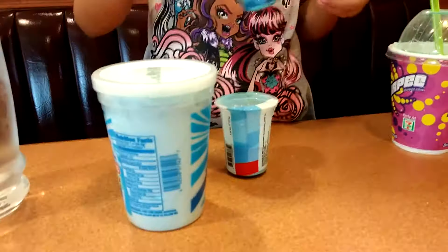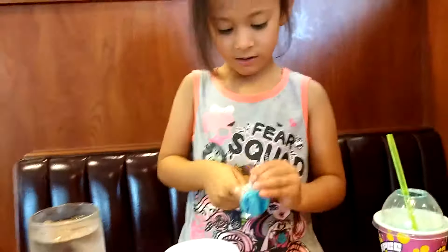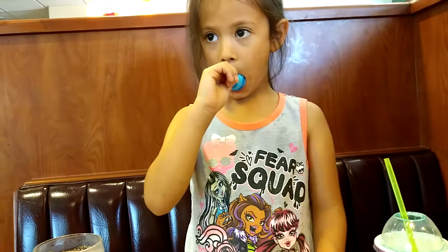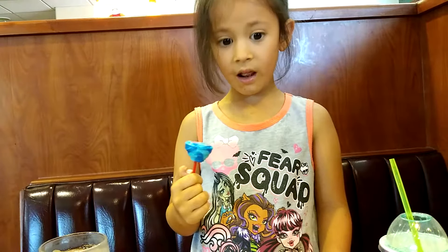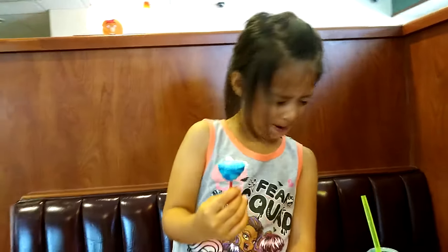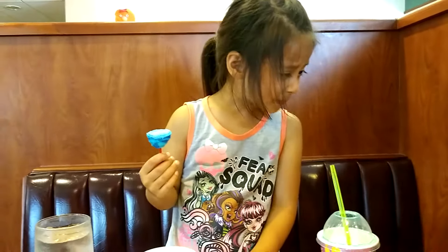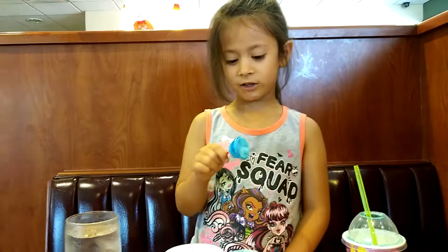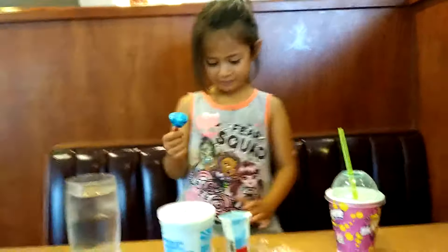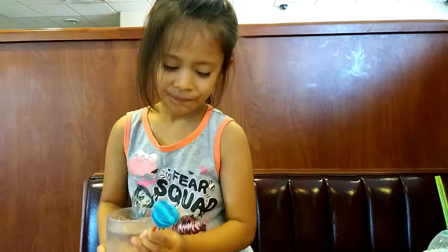Now it's time for that lollipop. You have to lick it and dip it into the blue powder. Looks like a little plunger. Oh, it's turning your tongue blue right away. Do you want to taste like the slushie? Or are they way too sour, it looks like? It's so sour, I don't even eat it — oh, much better.